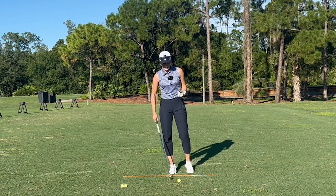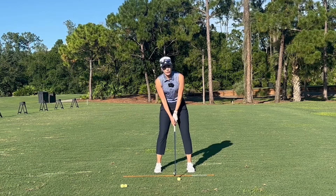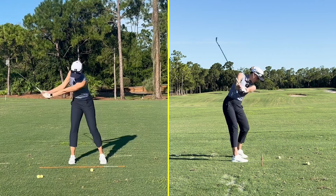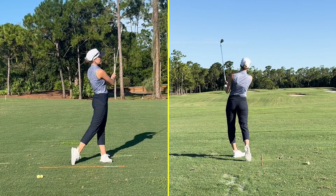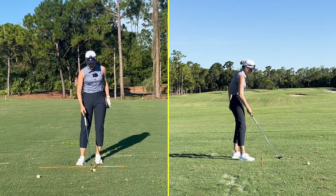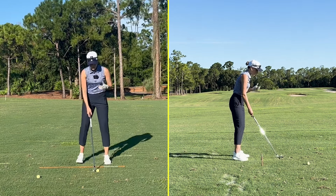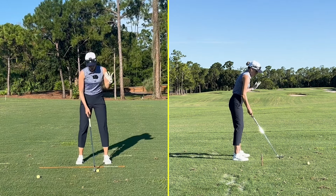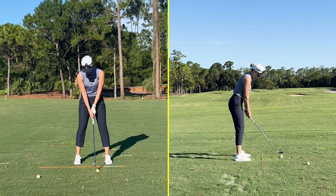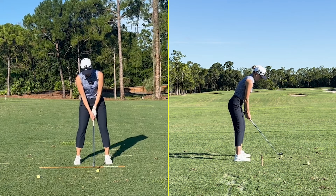Now let's hit some balls with this. As I'm 90% done with my backswing, I'm going to start lifting my lead foot and set it back down. This is going to take a couple of shots to make sure your timing is good. Remember, this is a drill — it's not about the contact you have because we're working on motion, muscle memory, and a feeling. It really doesn't matter how well you hit the ball with this, because realistically you're never going to swing like this on the course. This is a drill, not a swing thought.